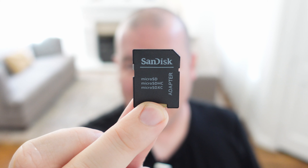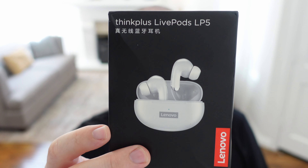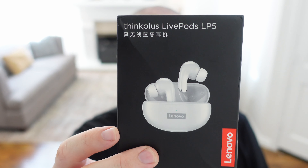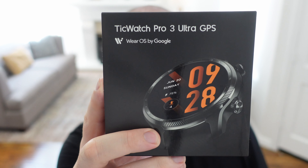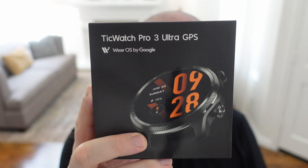As I mentioned at the beginning, if you want to pick up any of these products, everything is linked down below — the SanDisk microSD card, and you can get bigger sizes from their site too. We also have the amazing-sounding Lenovo LP5 wireless earbuds, especially crazy good for the price. And then we have the TicWatch Pro 3, which is currently probably the best Wear OS watch you can buy. All of this is linked down below. Have a great day — we'll see you down the road. Peace.